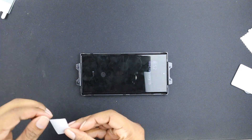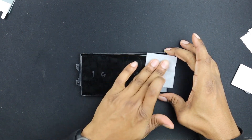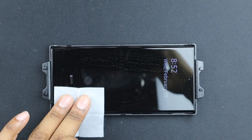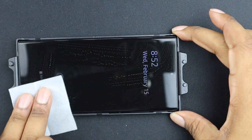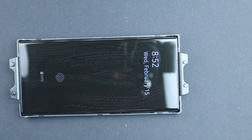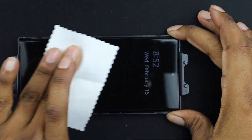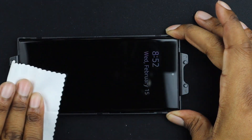All right, here we go. Let's wipe this thing down. Make sure we get all the fingerprints off — no dust, nothing. We want it to be completely flat.